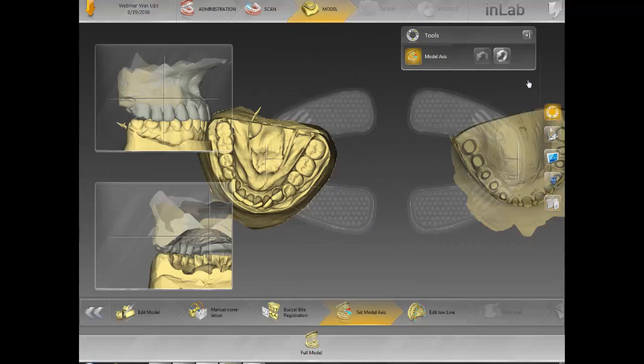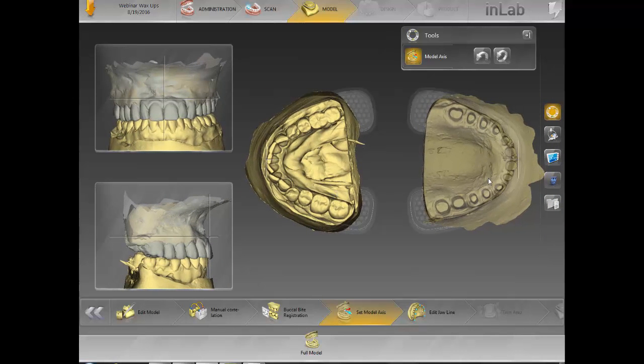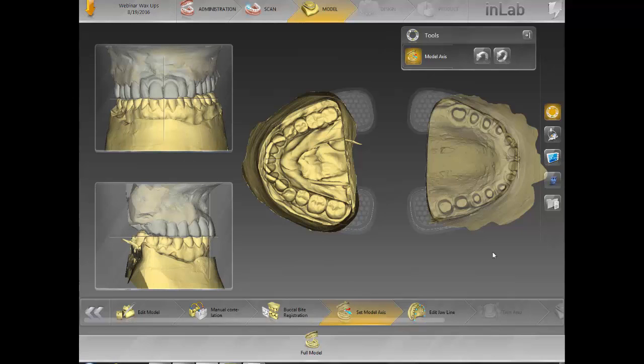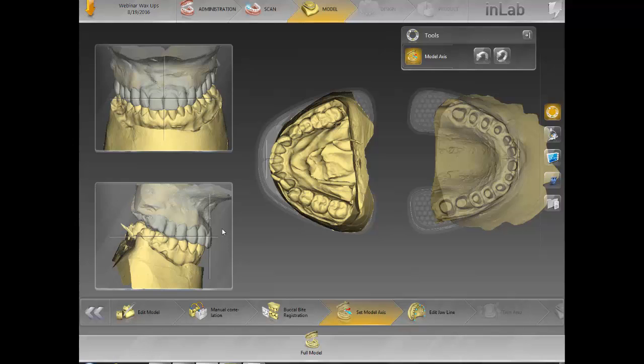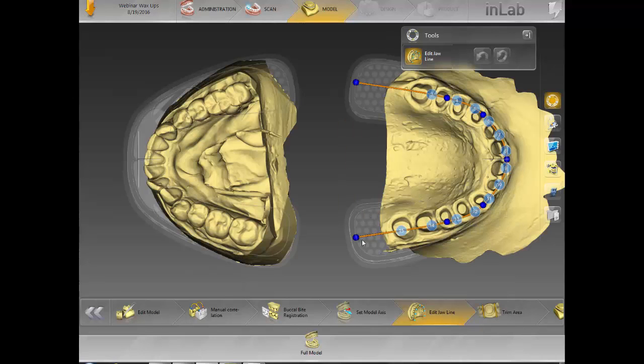If somebody wants to ask me a question about why I do this, you can ask me at the end. I'll set my model axis. The way I set my model axis is a little bit different than most — it solves a couple issues that come up once you're designing the case. I always tilt my model a little bit instead of setting it according to the default lines, so I can see all the margins on all the different preps. After I do that, I click on edit jawline. Once we get to the next step, we edit our jawlines.